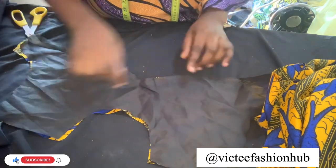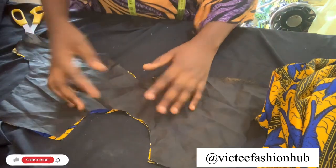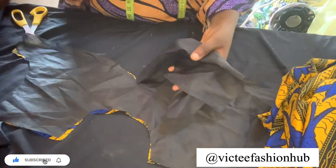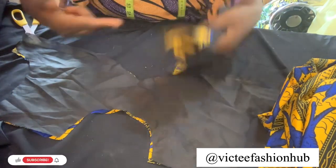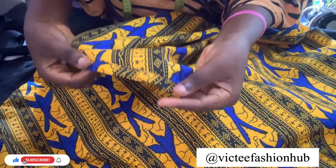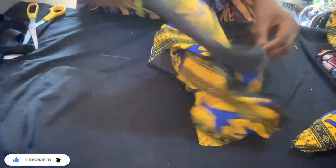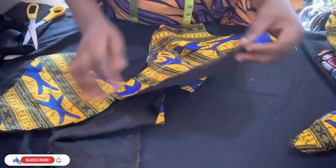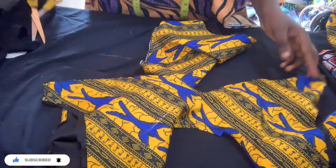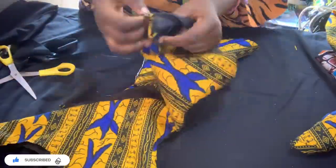After sewing the neck and topstitching, sew the down part and the sides. When done, we are going to remove it from the armhole. I'll do the same thing to the back and give it a good press. I've now secured the down part of both sleeves and sewed the upper part and the back.